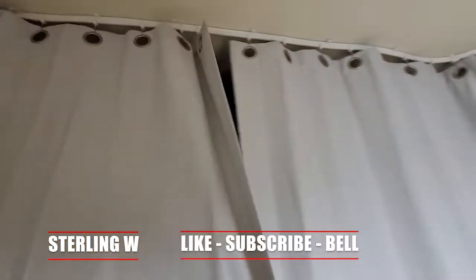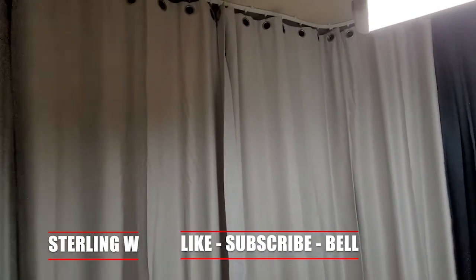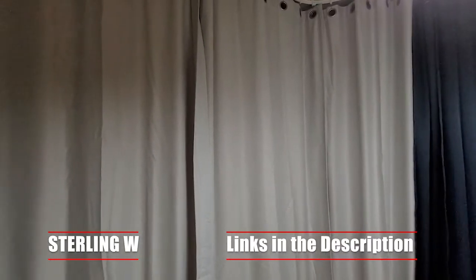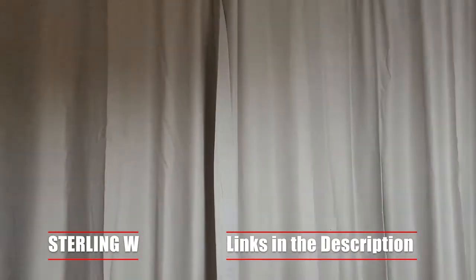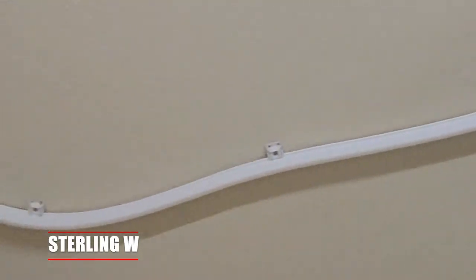Hey guys, it's DuranW and I just finished installing these curtain tracks. This is a flexible curtain track as well as some blockout curtains. This basically stops a lot of the weird sound and noise when I do my videos, as well as if you want to divide up a room and have some privacy — this is actually very good for it.